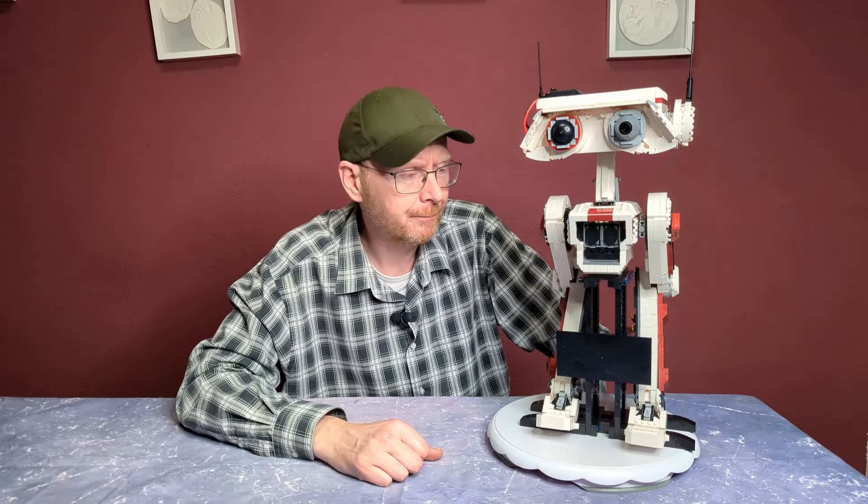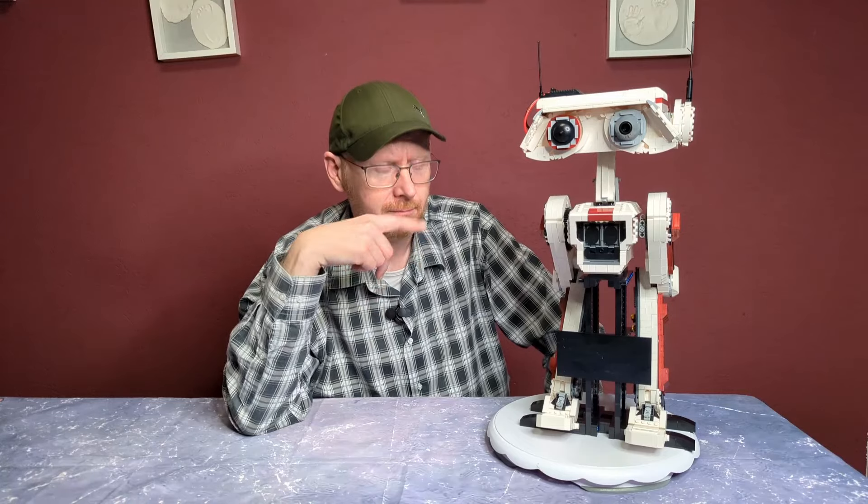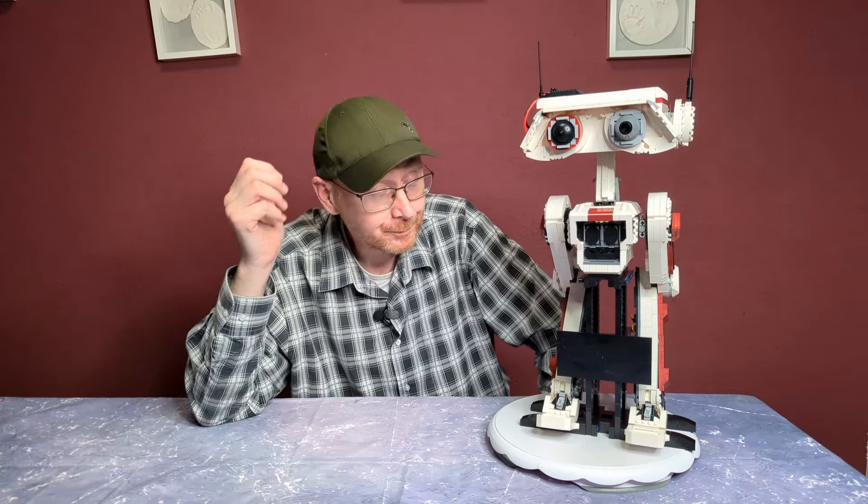Das Originaldesign hat 200 Teile weniger. Moldking hat hier ganz schön in die Trickkiste gegriffen, um die 3000 auf der Anleitung zu erreichen – indem man eine Dreierplatte und eine Einser statt einer Vierer genommen hat, oder eine Zweier und eine Einser im Winkel statt einer Winkelplatte. Solche Kleinigkeiten fördern nicht immer die Stabilität und es ist unnötig aufgeblasen. Das Originaldesign hat mindestens 200 Steine weniger – das ist ein bisschen Beschiss, sag ich mal.